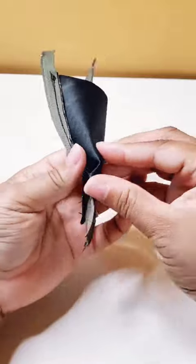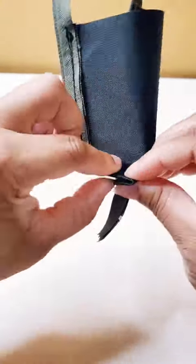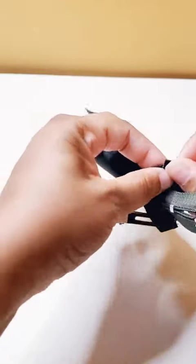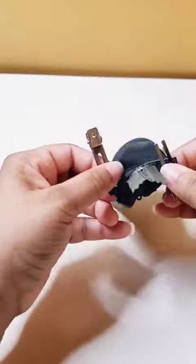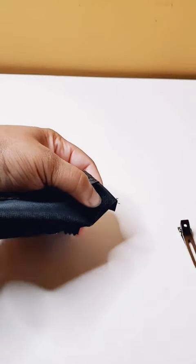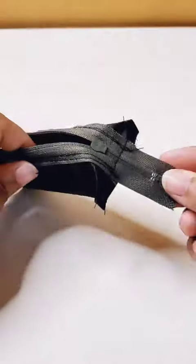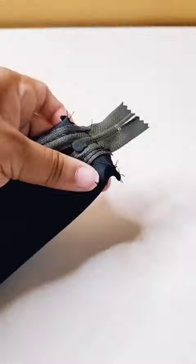Now, that seam that we just sewed on the corners — we're going to flatten out those corners. We're going to make the world's smallest little boxed corners here. I smashed the bottom corners flat to make a little triangle. When I take it to the sewing machine, I put that corner right there at the quarter of an inch seam allowance mark just to get both sides even.